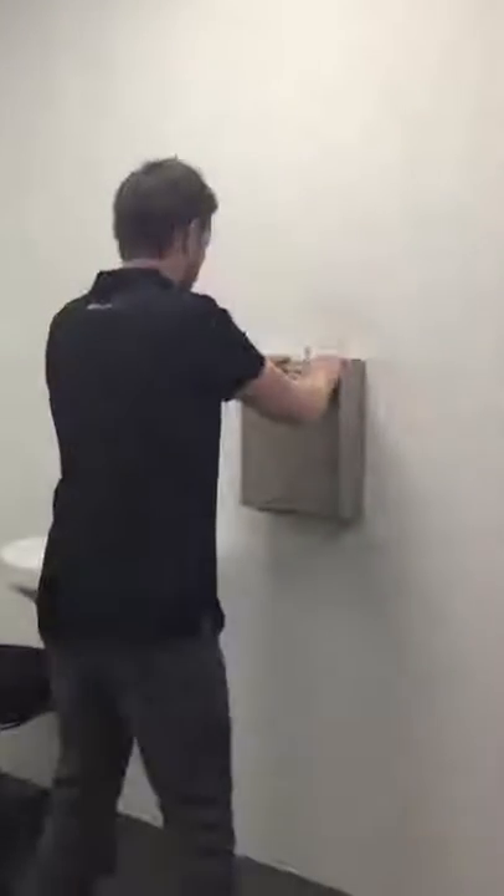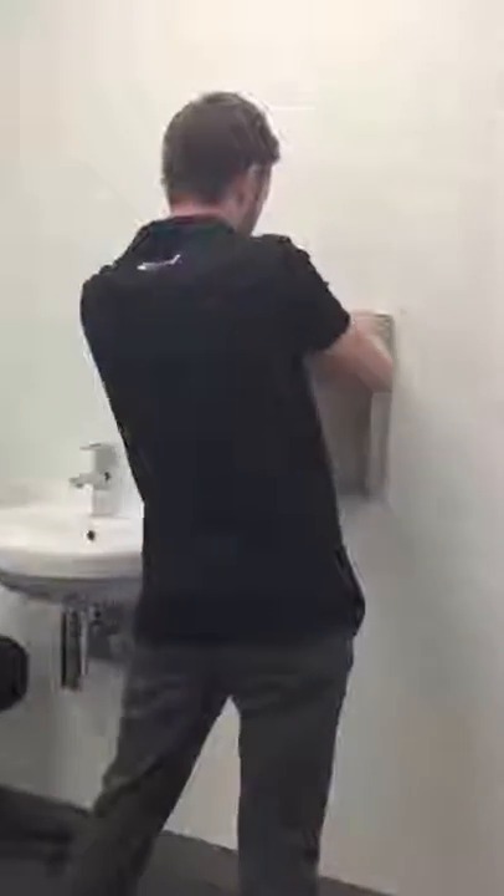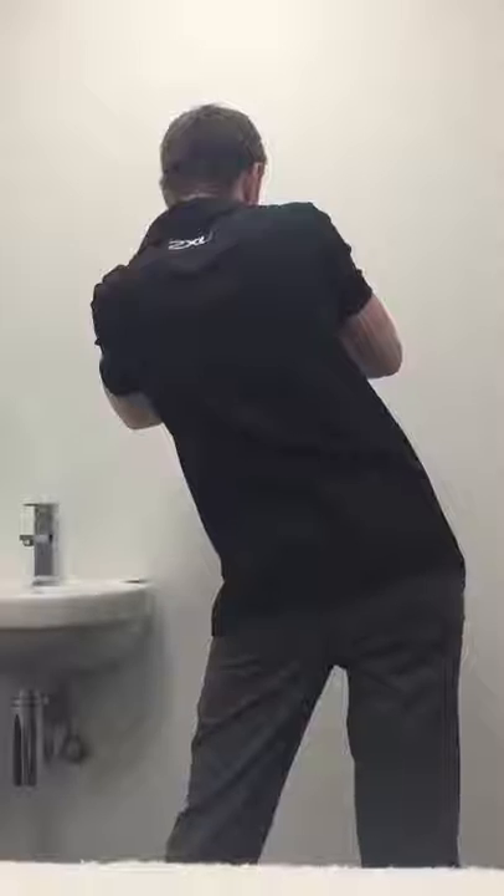Feet shoulder width apart, I'm going to slide my hips away from the painful side and then back. With repetition, you want to take the movement further each time.